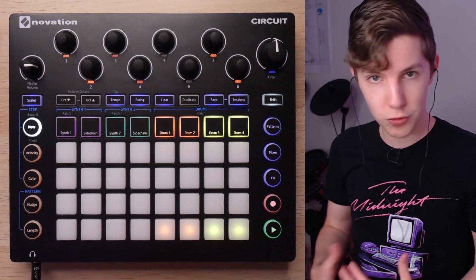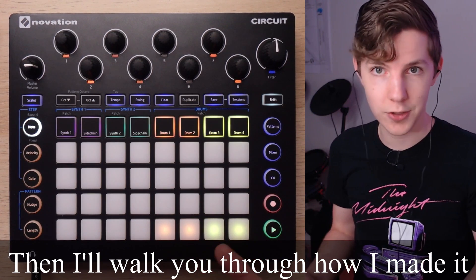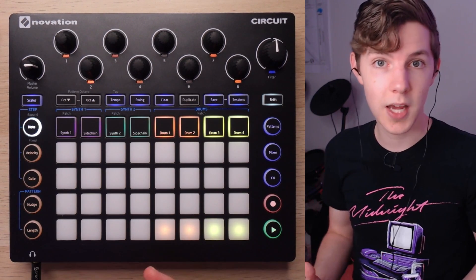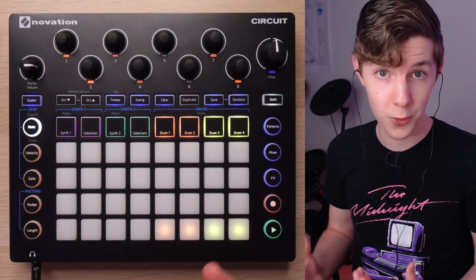First I'm going to play this short snippet of a song — just a jam I've been working on that I wanted to showcase. I think it's a really good case study for a lot of the techniques I typically use when making chill music on the Novation Circuit or otherwise.